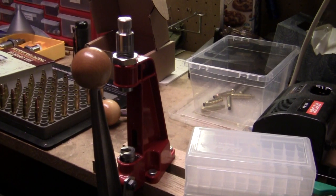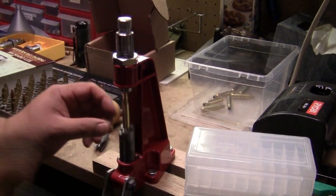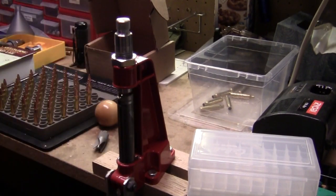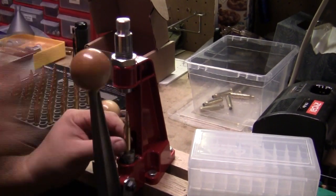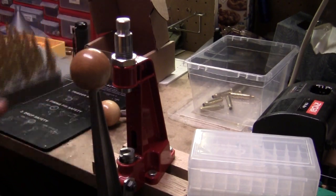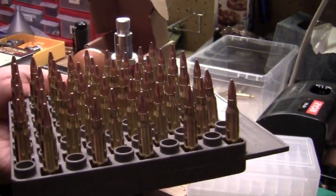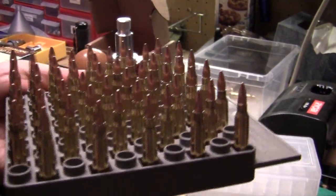I'll go ahead and start seating the rest of these bullets. And that's 50 of them right there — 50 brand new 5.56 by .45 or Remington .223.